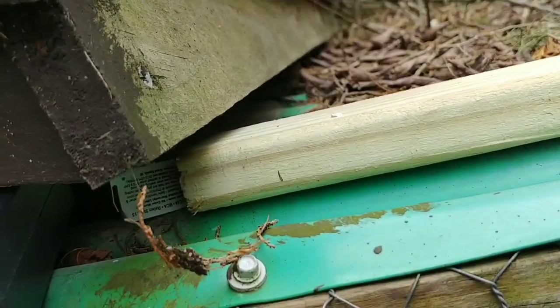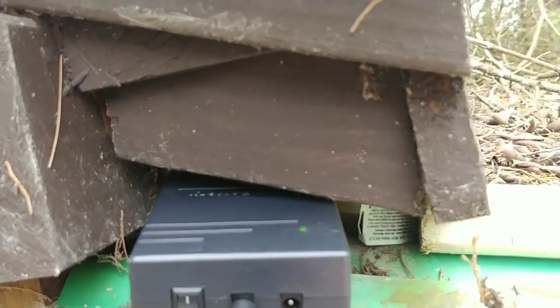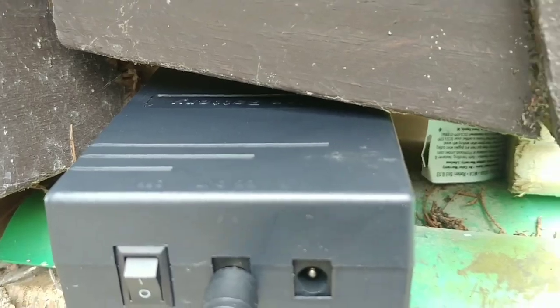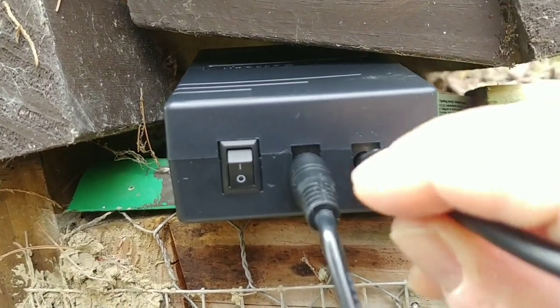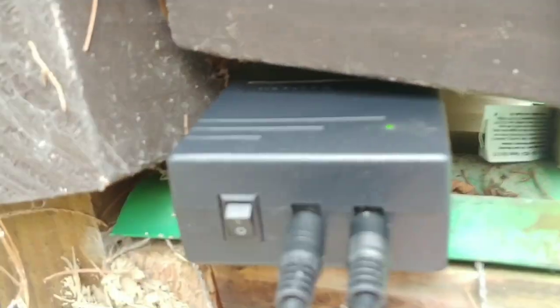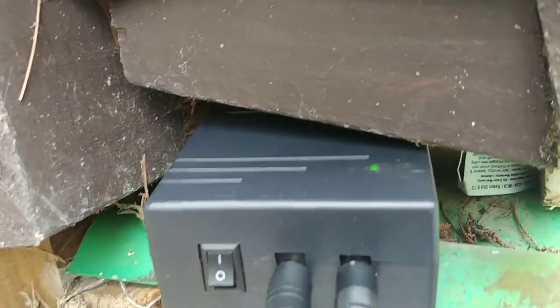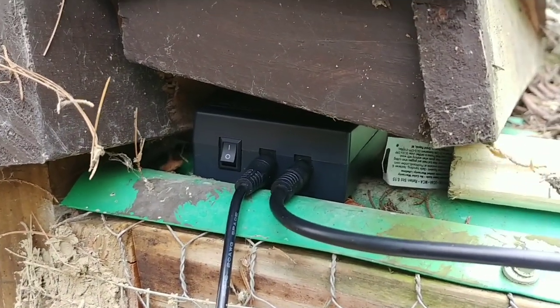Let me show you how this works. If I unplug this, you'll see the green light stays on, which means it's on, and the light inside is on too. If I shut this off, the green light goes out and the light in there goes out — makes sense. Now if I plug the solar panel in, I'm testing it — and there we go, the green light comes back on. With the battery on and the solar panel on, we've got green lights and power on the inside. I like having it right there where I can swap out my battery if it goes bad.